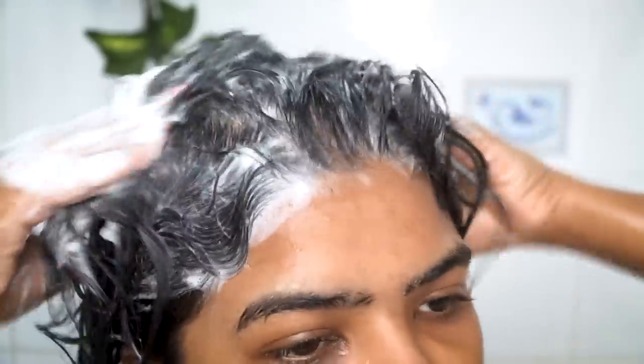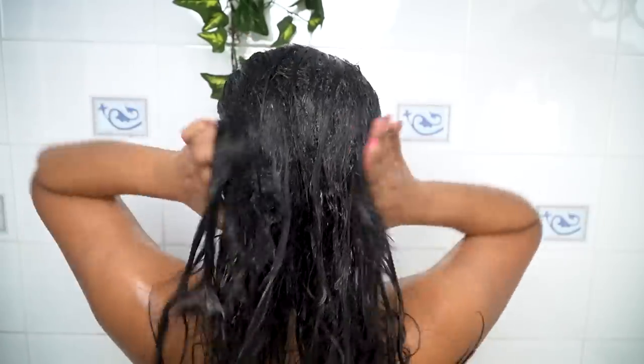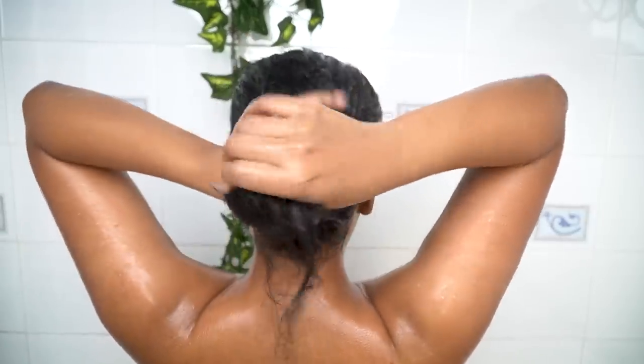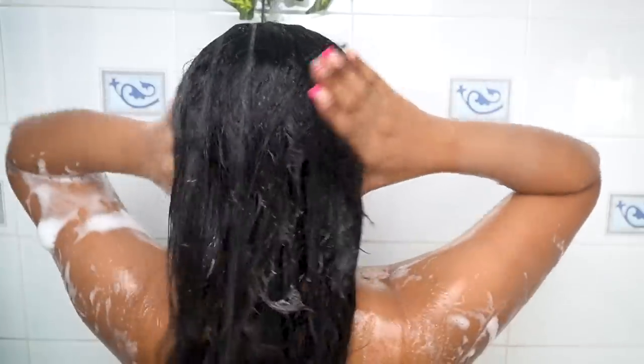This shampoo hydrates and moisturizes my hair. It's enriched with ingredients like coconut oil, jojoba oil, and aloe vera, which detangle my hair and minimize breakage and prevent damage. Because it's sulfate-free it won't lather a lot, but it still cleanses my scalp squeaky clean.